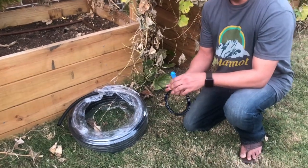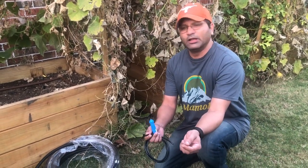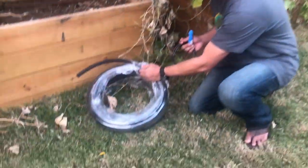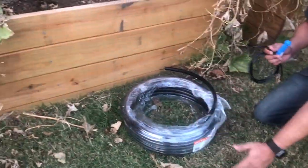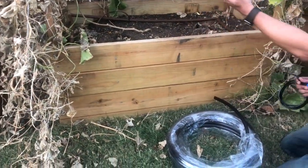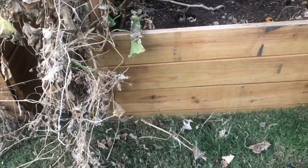Every sprinkler system's junction box will have about 12 heads, out of which barely six or seven will be used. All you require is one of the heads to be opened — it just has a screw. You open up the head and run the half-inch pipe. You can get half-inch poly tubing from Home Depot easily — it's a very sturdy pipe. You run that pipe underneath your bed and connect it from underneath.